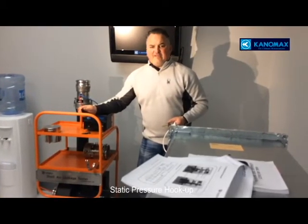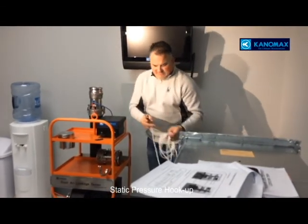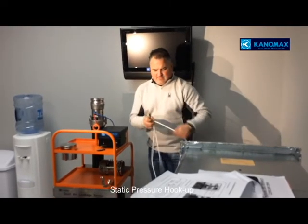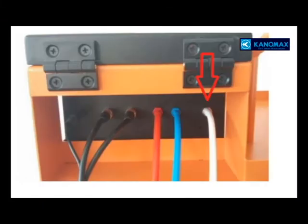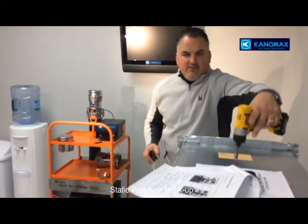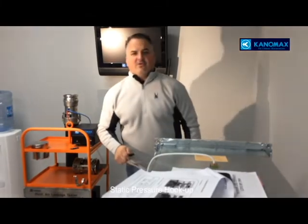Last but not least is the static pressure hookup. You will unravel your hose and, as shown on the back of the controller, plug it into the last port. After you drill your 3/8-inch hole in your duct, you will insert the static pressure probe into the environment you're going to test.